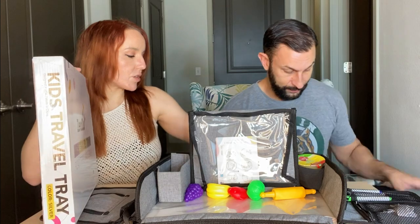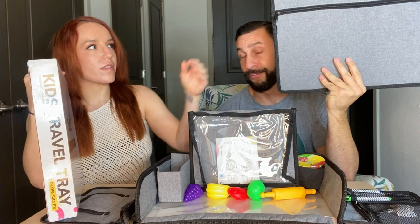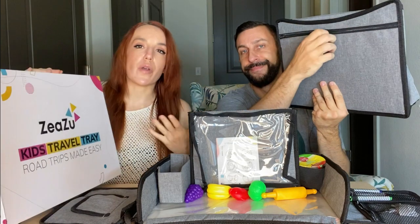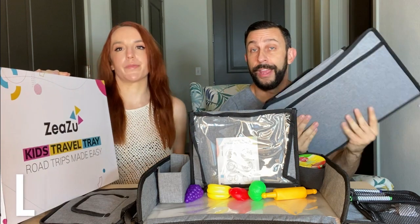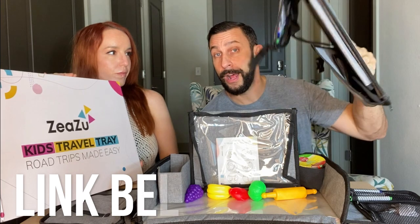Even when you fold it up, this whole entire section zips and is waterproof, so you can keep whatever you need in there. Especially if you're traveling and you have passports or boarding documents — whatever you want to keep safe — you can keep it right there with you.